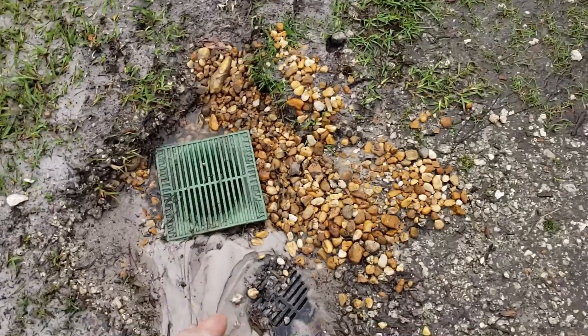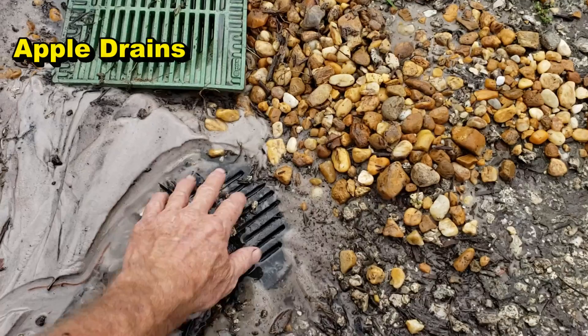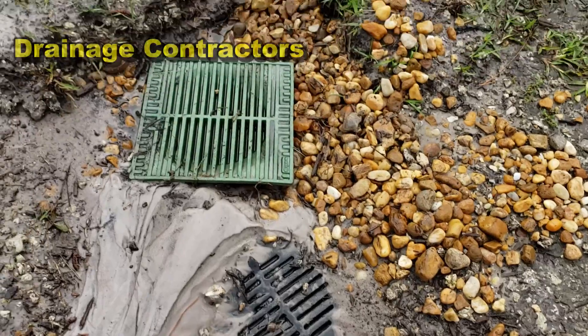Let's start right here by the driveway. Remember we put a solid pipe — the SDR 35 — from that green catch basin across to the sump pump. You can see this is working great; even the old drain is working.